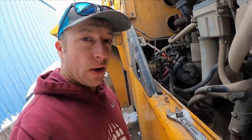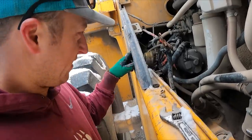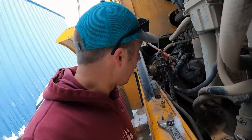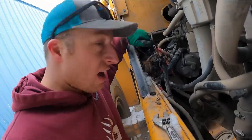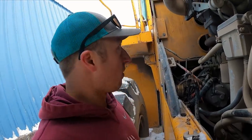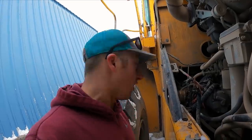My battery cutoff exploded internally — fried. It just took too many amps trying to crank this thing. So I'm taking the leads off the battery disconnect, hooking them together, and then cranking it. When I'm done with this thing, I'll just disconnect it and leave it disconnected as our new battery disconnect until we get a new one.